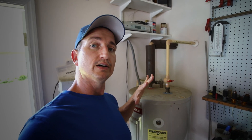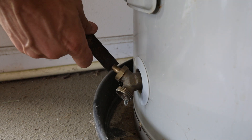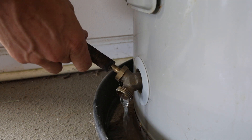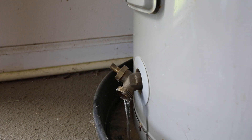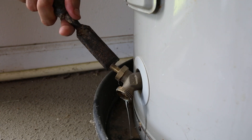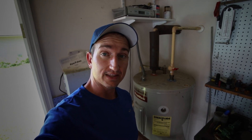We're going to drain this, cut it out, and bring the new one in. Testing to see if it will drain at all — okay, that's wide open but it's going to be a slow drain. The problem is this old tank has a bunch of crap in it. I'm having a hard time getting this water tank to drain, probably because it hasn't really been maintained.